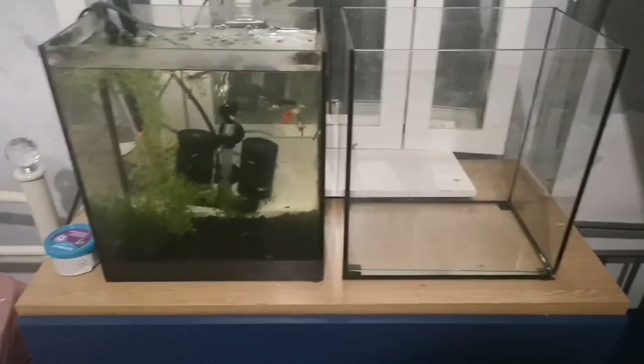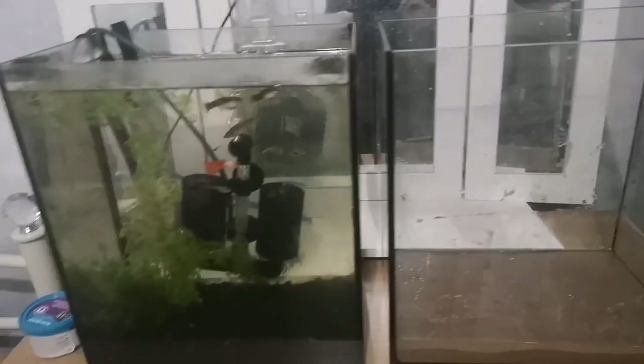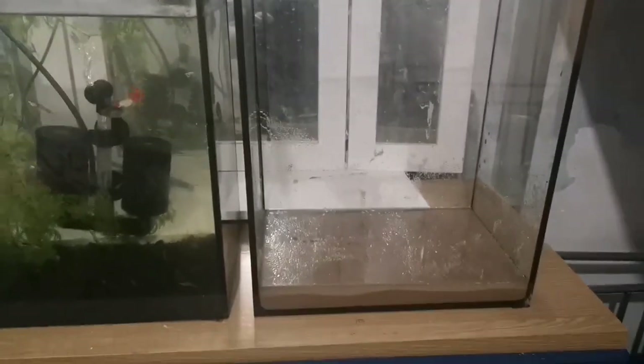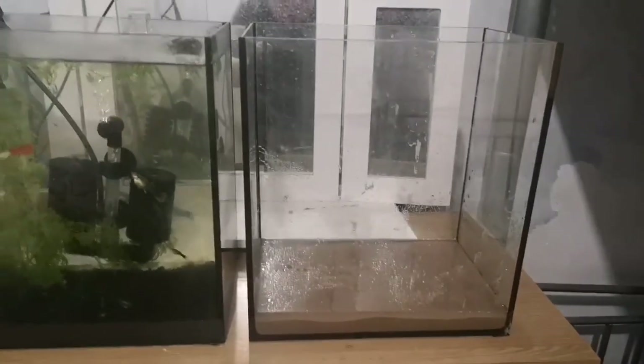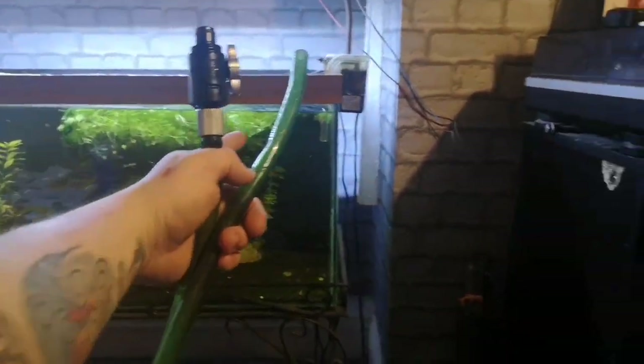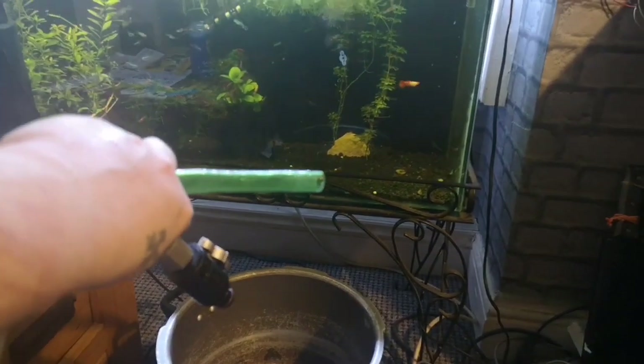There they are! So now we need some water - let's fill it with some water. Right, time to siphon. Get some water out of there into there - put that in there. As long as it's lower than that water level, you suck on that and the water will come through.